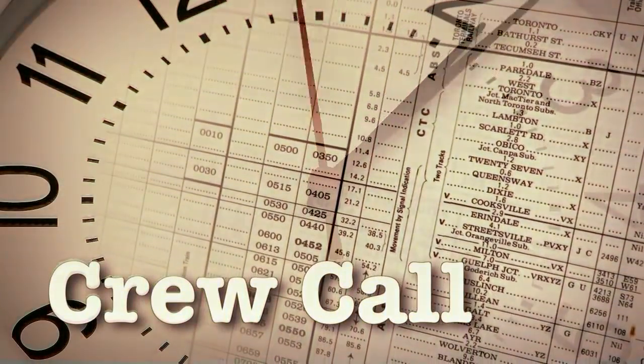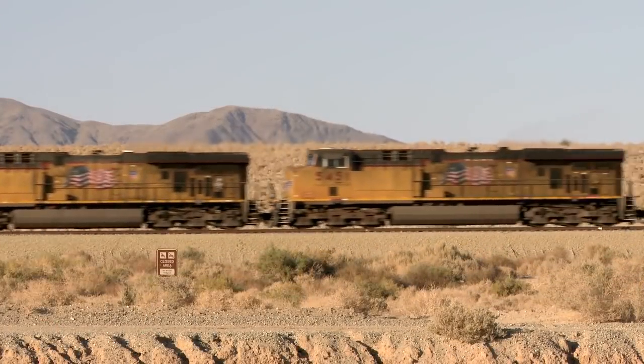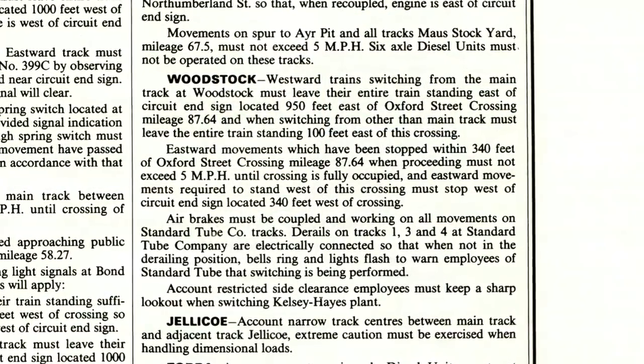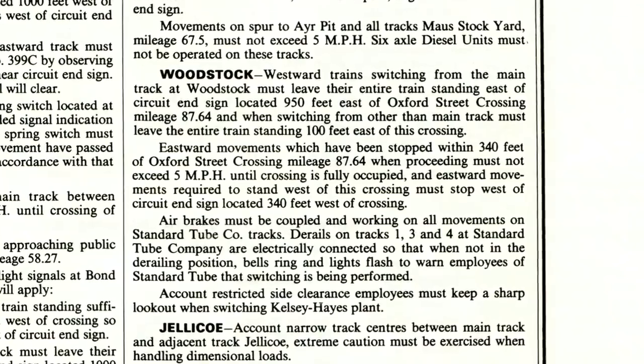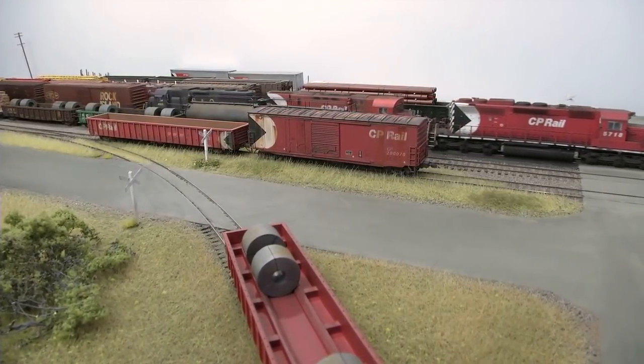From rail to railroad, Crew Call goes deep into the world of prototype operations. You can really get into the minutiae of railroading when you look at a timetable. Woodstock was a 10 mile per hour speed limit throughout the entire yard, and that was because of all the unprotected grade crossings.